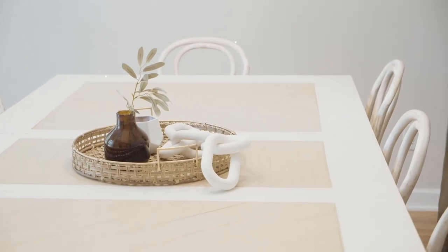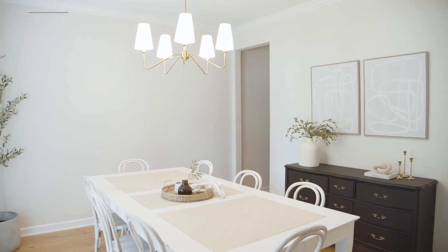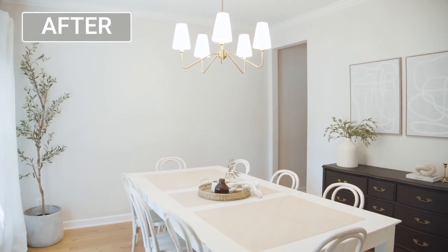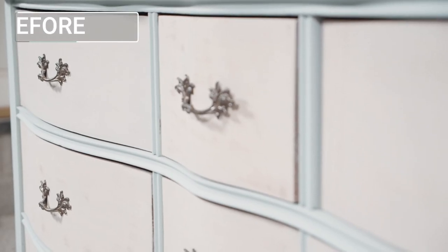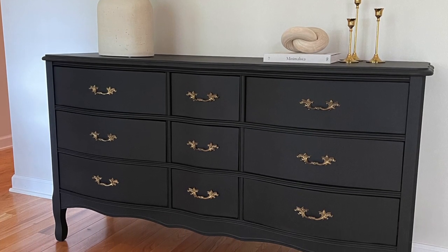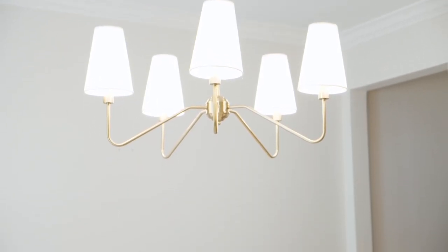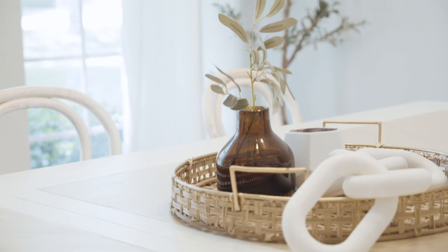I am obsessed with this makeover — I love how this piece turned out, so sophisticated. Because I redid the furniture quickly in 24 hours, we saved a lot of money there and were able to splurge on all new decor and a new light for the space. Everything I bought was from Target and Amazon, so it's definitely affordable. The room looks so bright and sophisticated.